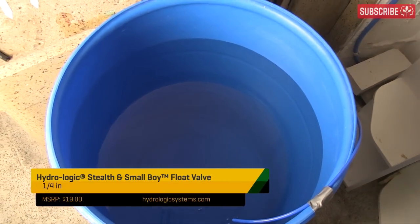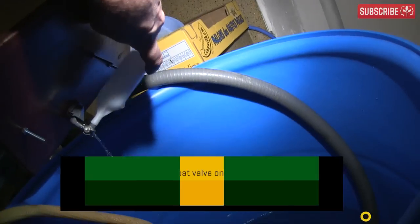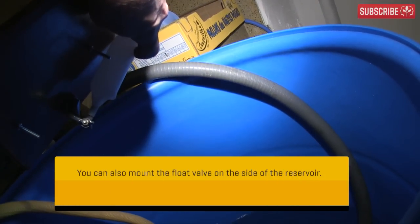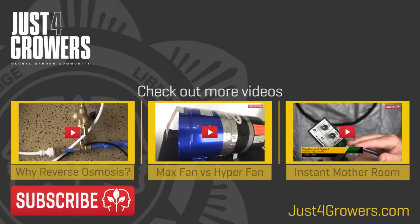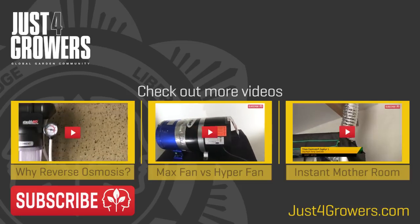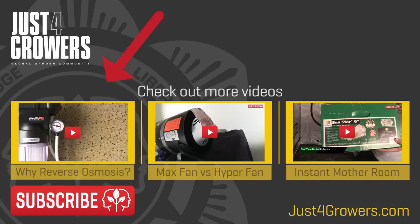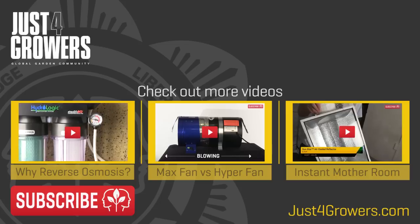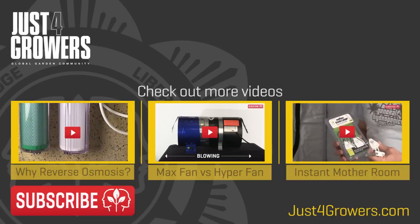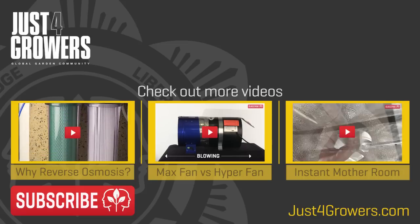Now I have near zero ppm water, and that equals a very, very happy Everest. Don't forget to install a float valve to prevent floods if you're prone to forgetting. And if you're wondering why reverse osmosis water is so good for hydroponics in the first place, check out my other video that explains everything. Questions and comments below — and don't forget to click on that subscribe button, it's free and your support is what keeps the videos flowing. Thanks for watching!